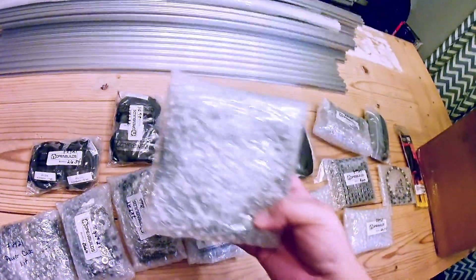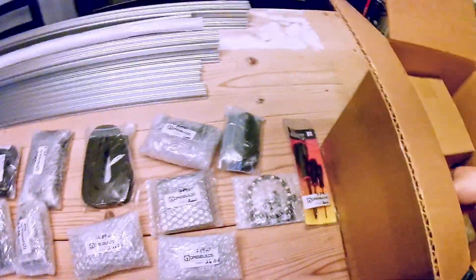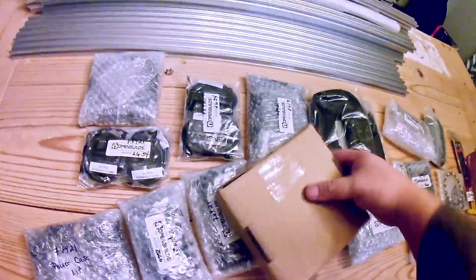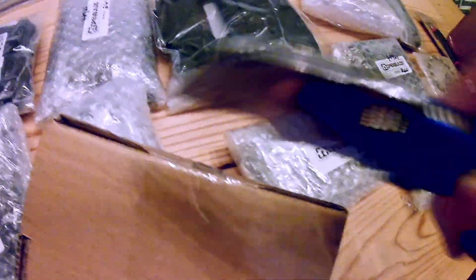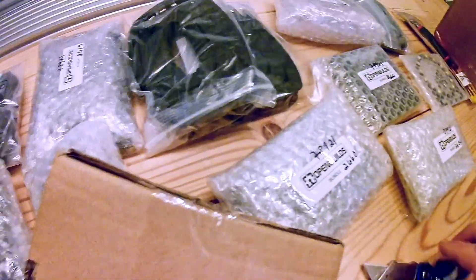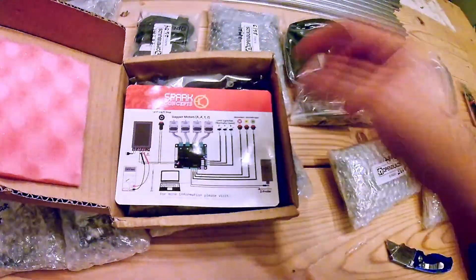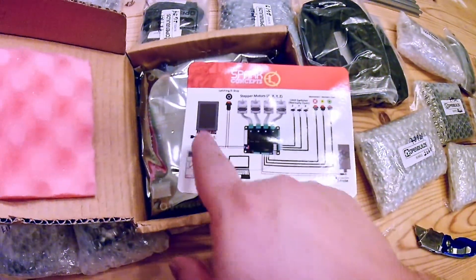I think this is some sort of plate. Two wire loom bundles. Oh — this is the good stuff. So this will be our brains basically. Power supply, our board here.